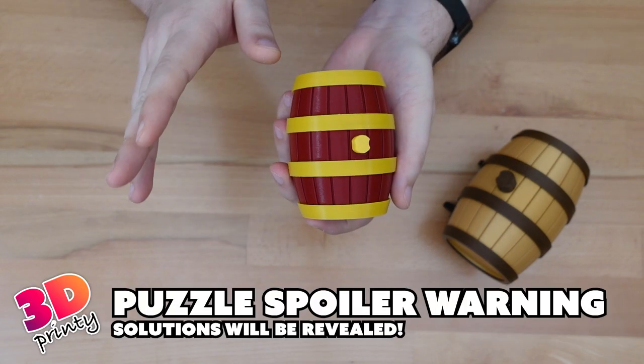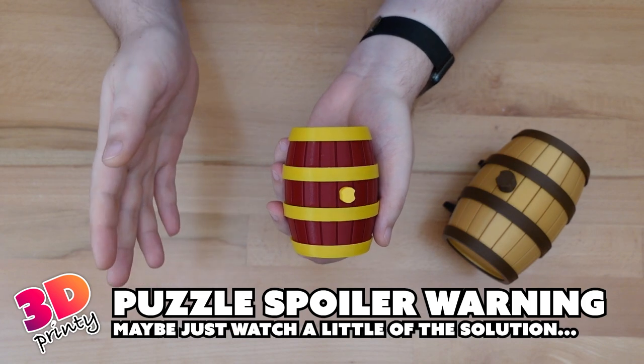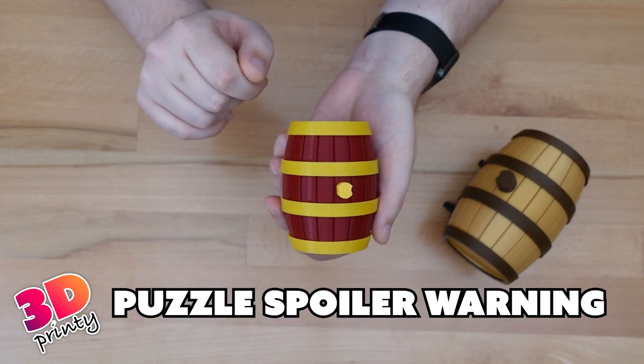This video will contain spoilers for solving both puzzles. So if you don't want to learn the secrets behind either of them, this is your chance to escape.